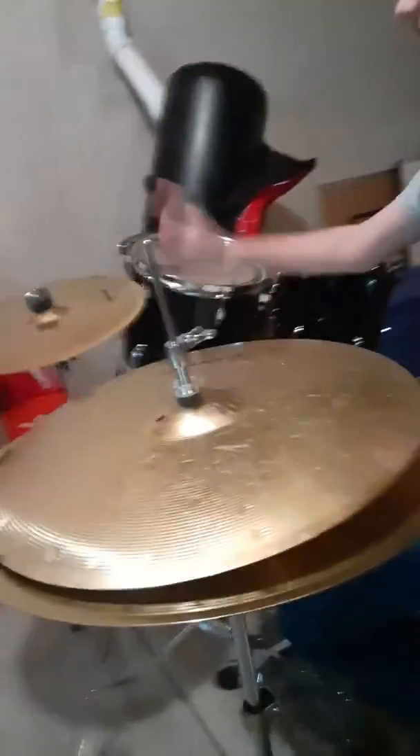Okay, so what? This is the crash cymbal, this is the ride cymbal, and these are supposed to be the hi-hats. I made the crash and ride cymbal the hi-hat. And I made the hi-hat cymbal. So it sounds really weird.